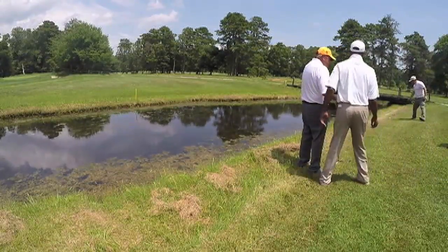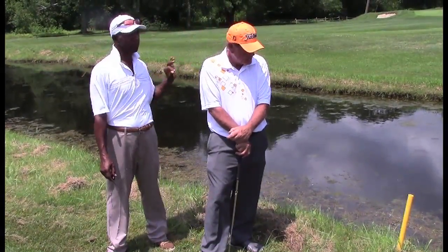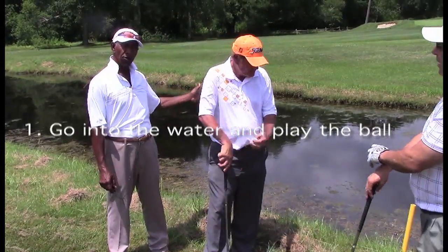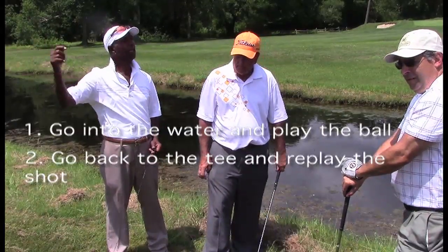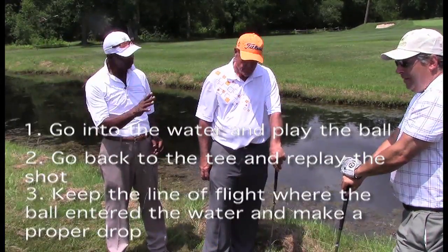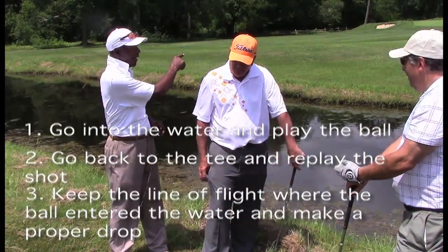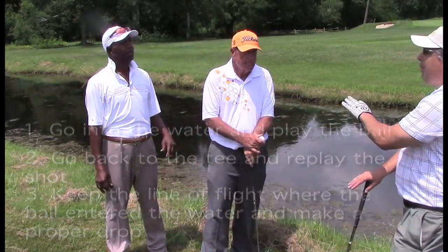Bill, you clearly went in a water hazard marked by yellow stakes. You have three choices: one, go in the water and play it; two, go back to the tee and hit another shot; or three, keep the line of flight where the ball went in the water with the flag, and you can walk back as far as you want and make a proper drop.